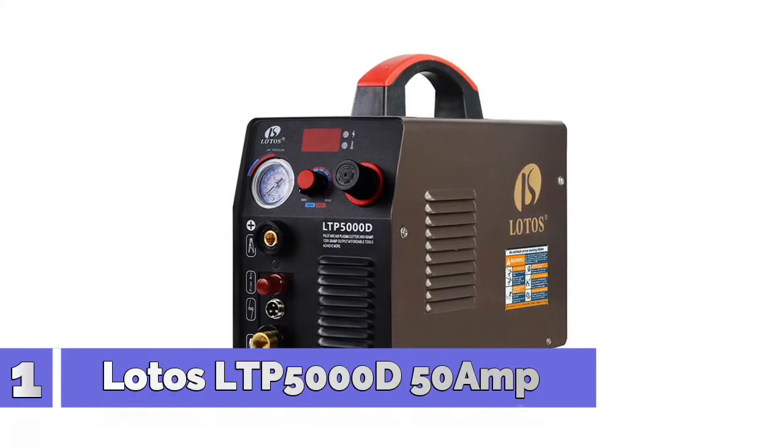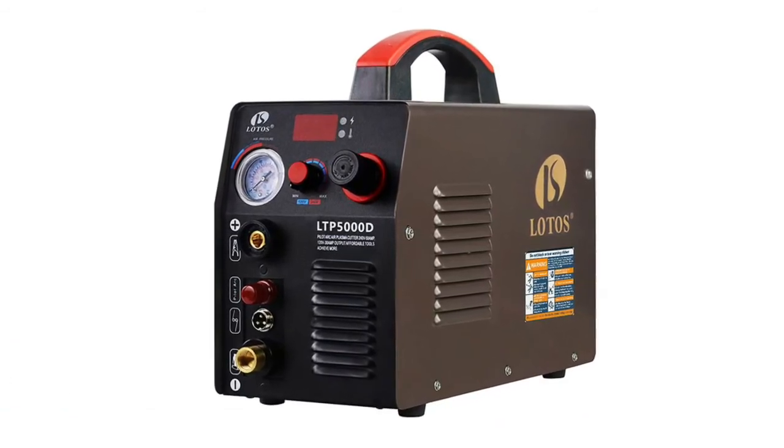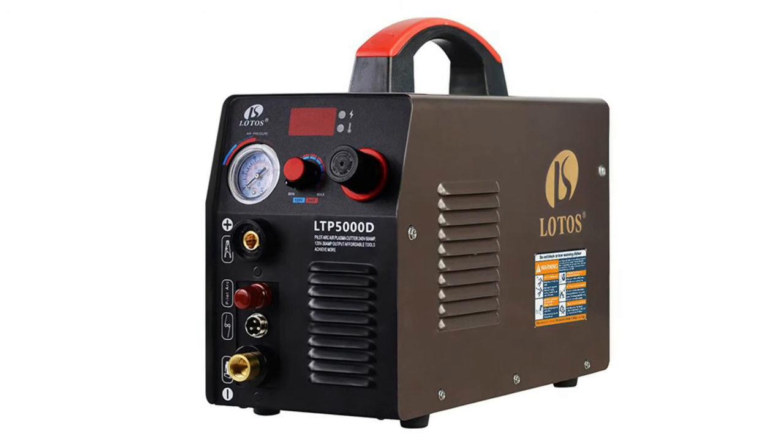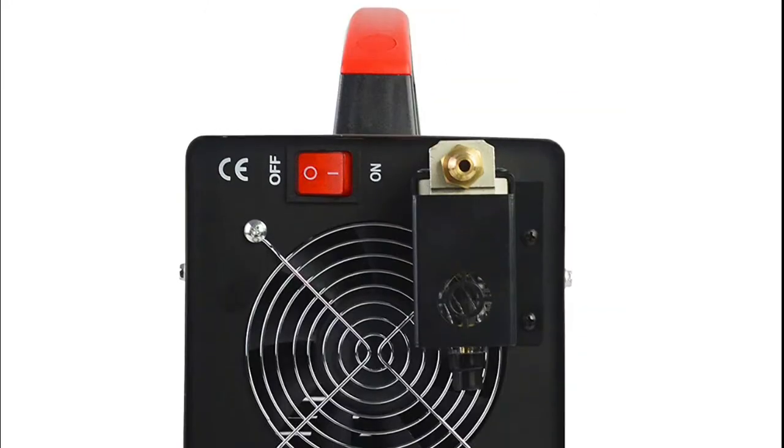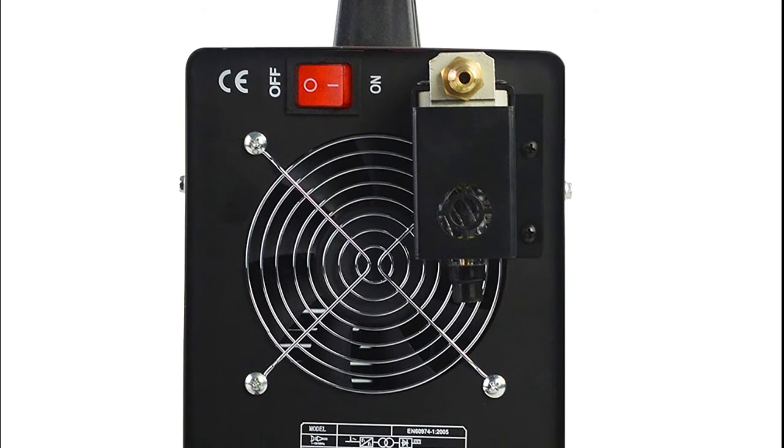Number 1: Lodos LTP5000D. It efficiently cuts through rough, painted, and rusty surfaces and produces minimal slag. Pilot arc technology allows you to cut without touching the tip to the metal, resulting in better cutting quality and longer consumable life.